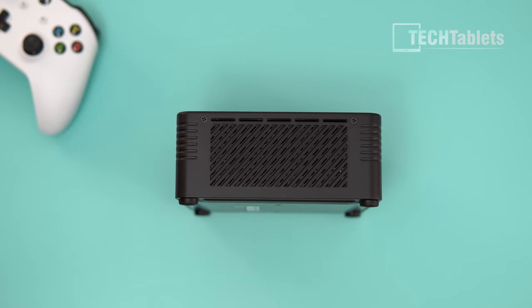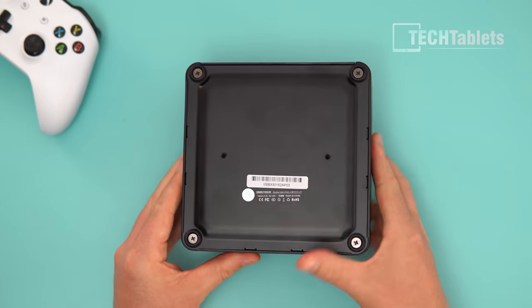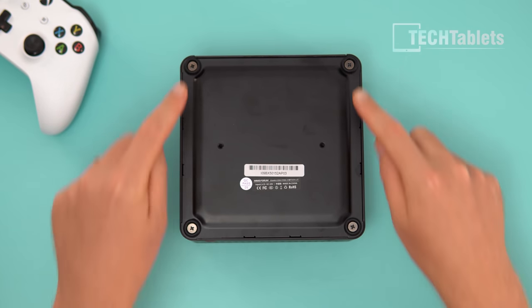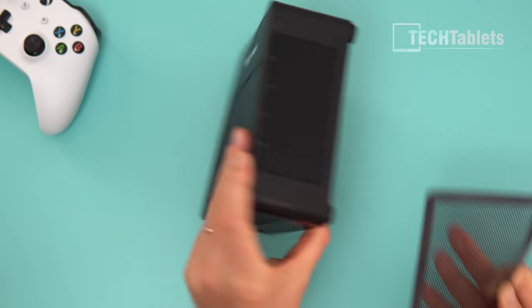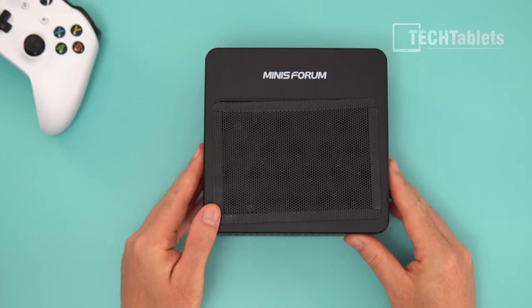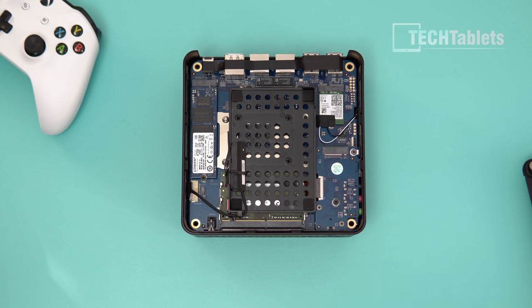At the front there's a combo 3.5mm jack — mic in and headphone out — plus a reset and power button. There are vents all around it to suck in fresh air, and a big vent on top where you can see the fan. On the underside, you remove four screws to gain access. There are two mounting points for a VESA bracket, and there's also that magnetic dust filter if you want to use it.